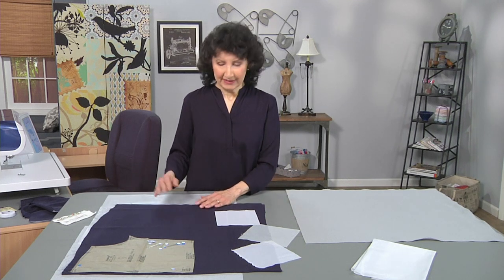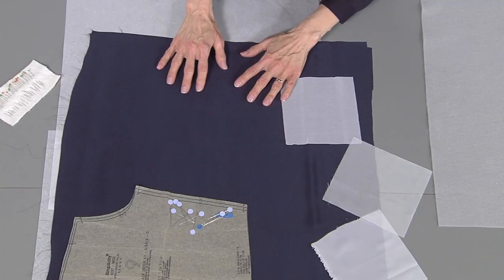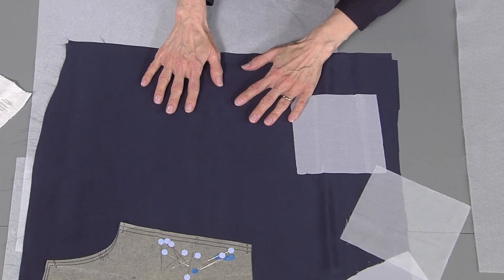Silky fabric — what is it? It's anything that's slippery. It could be silk, it could be synthetic, but it's the kind of fabric that moves and wiggles around when you're trying to sew with it.